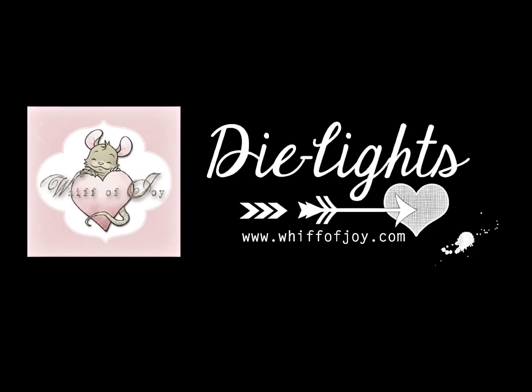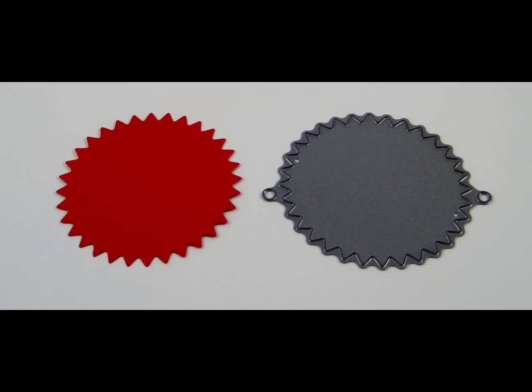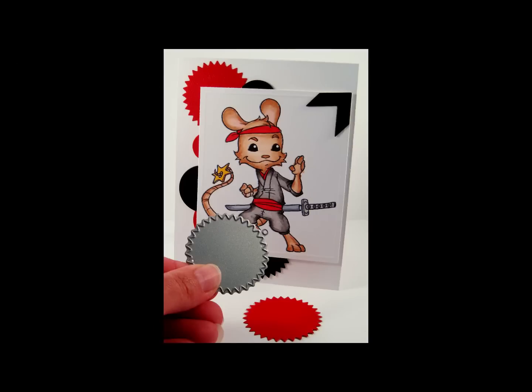Hi and welcome to Whiff of Joy Stamps presentation of our die lights collection. I will be showing you today our serrated circle die light. Here you see the serrated circle die and a cut out from the die, measuring at 1.75 inches or 4.4 centimeters.